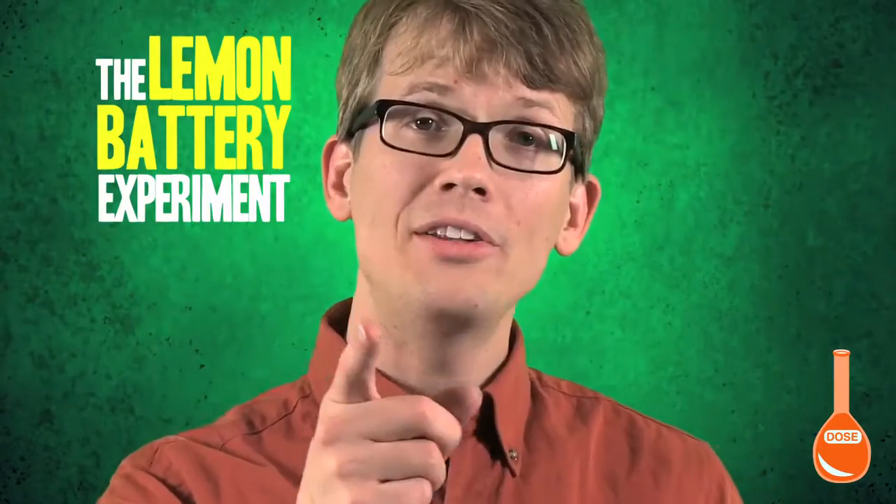Hello and welcome to SciShow Experiments. Today, we're discussing what may be the most cliché and well-known science experiment of all time — though it is also one of the most misunderstood. The important thing to note here: the electricity is not in the lemon.